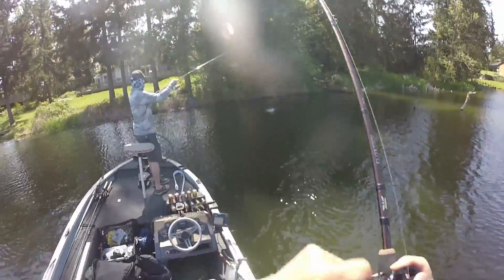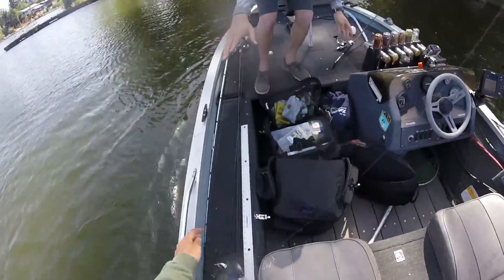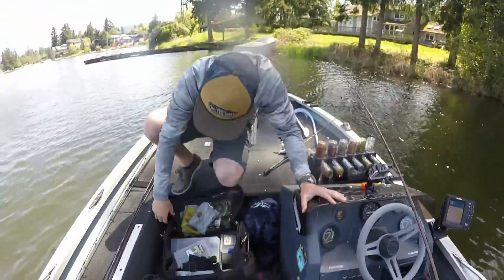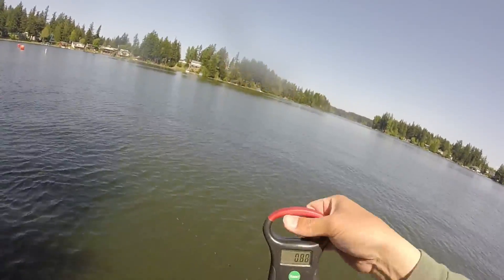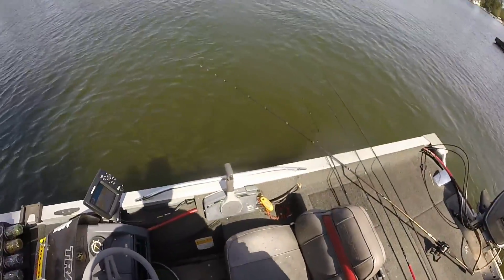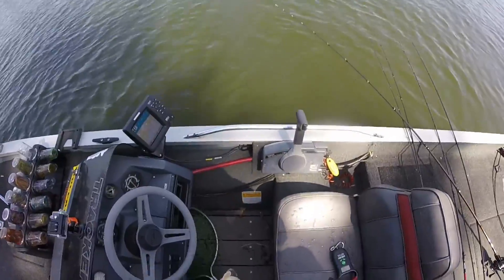Oh dude, the good one — that's gotta be five! Am I recording? Yes! Stay still... he's 4.96, almost five pounds. Hell yeah!